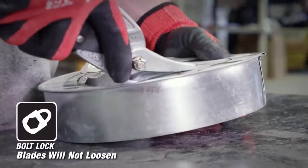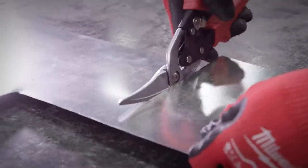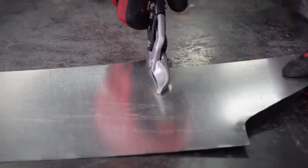A bolt lock ensures that these blades will not loosen over time. A flush bolt design ensures that you won't get hung up on material while cutting.